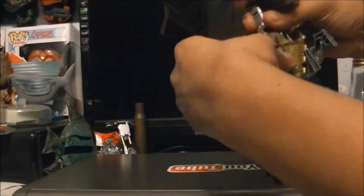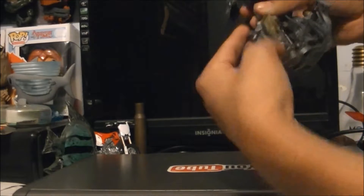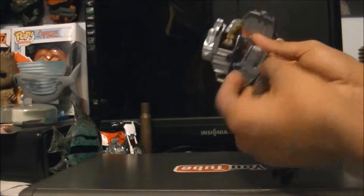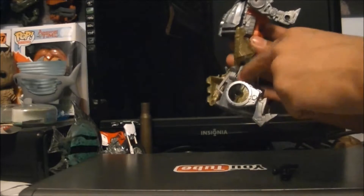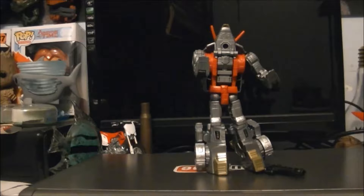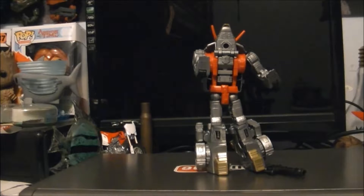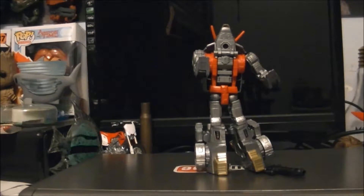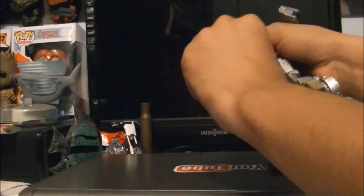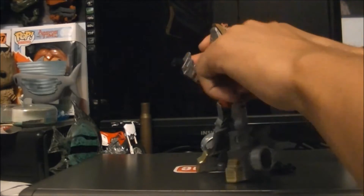Hold those down, then you want to bend that — there's a tab inside the joint, and it tabs in right here. You do the exact same thing on the other side. It pretty much tabs in. From here it is actually different than Sludge in the fact that you don't have to turn his arms around — they're already facing the right way.